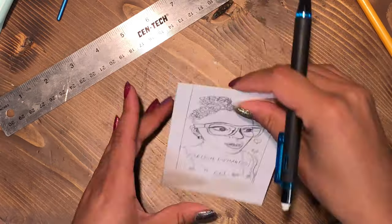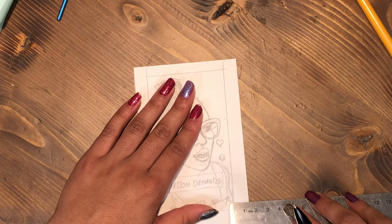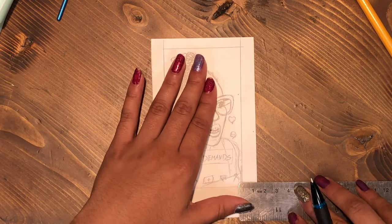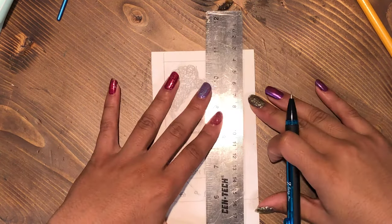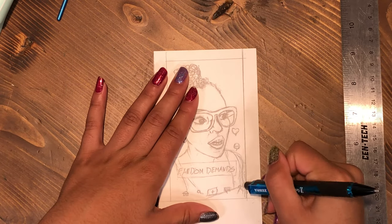Right here I thought it would be cool to outline it and make it look kind of like a polaroid, so I'm kind of outlining it and doing that. For these I'm going to write their username and stuff at the bottom.